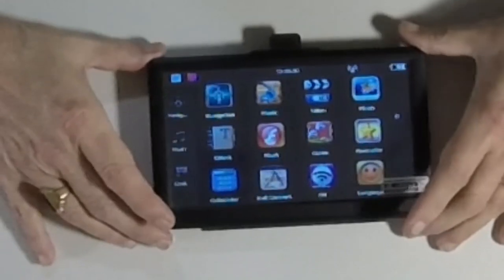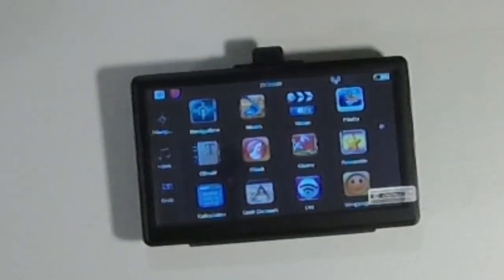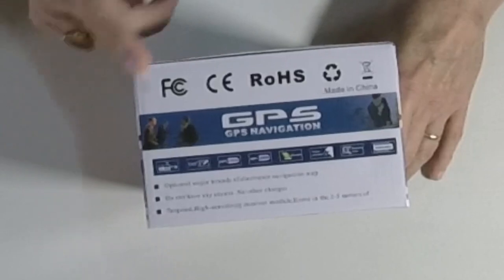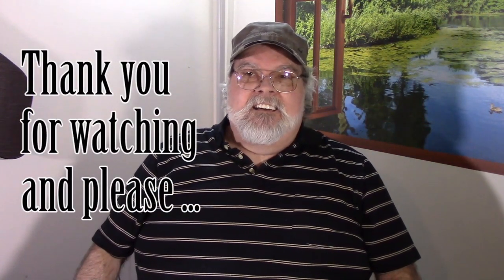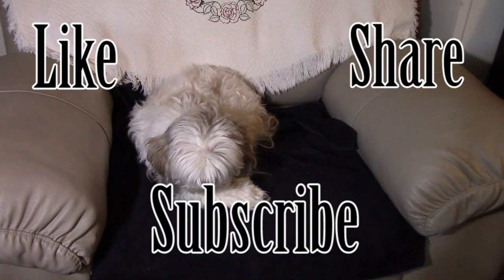So anyhow, this is the navigation GPS system from San Linky on Amazon. For those of you I disappointed by not showing the box — here it is; that's what it looks like. It's fairly generic, but you're not paying for name brand either. That's what I have to say about the GPS navigation. Thanks for watching, and from the entire Geezer gang — right, Molly? Happy trails!